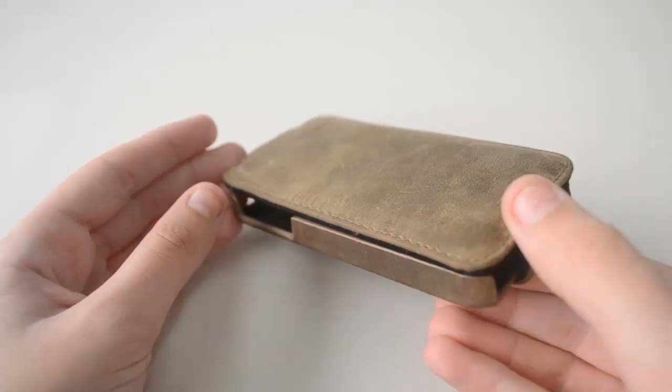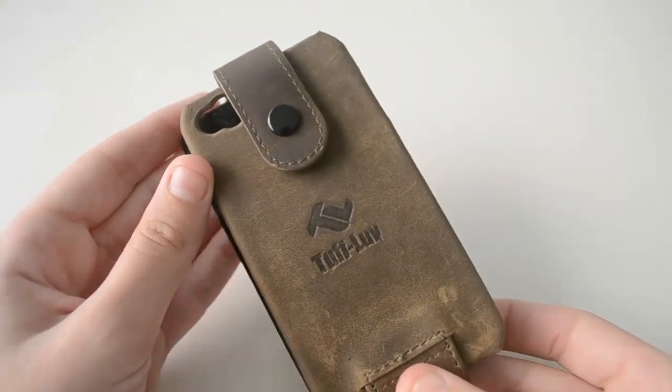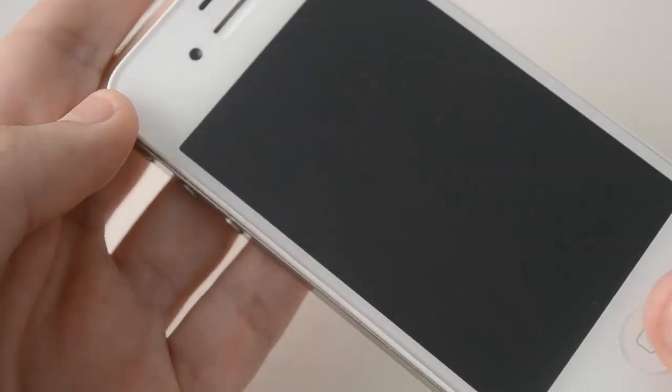Besides the case, you also get a screen wipe and a screen protector, which I already applied on my iPhone. As you guys can tell, it's a really high quality screen protector. I don't have any bubbles and it's really hard to tell that I even have a screen protector on my device. So it's always nice that companies include extra stuff with the product itself.